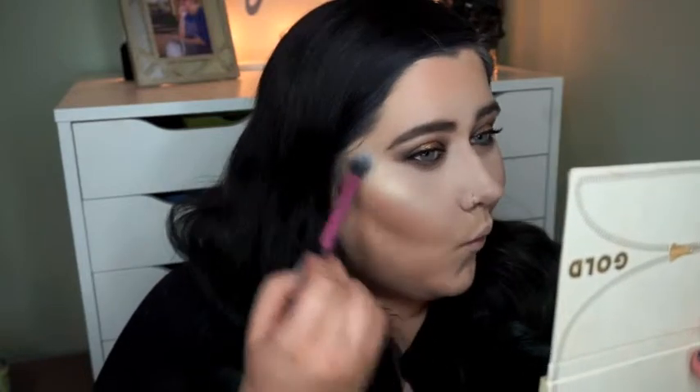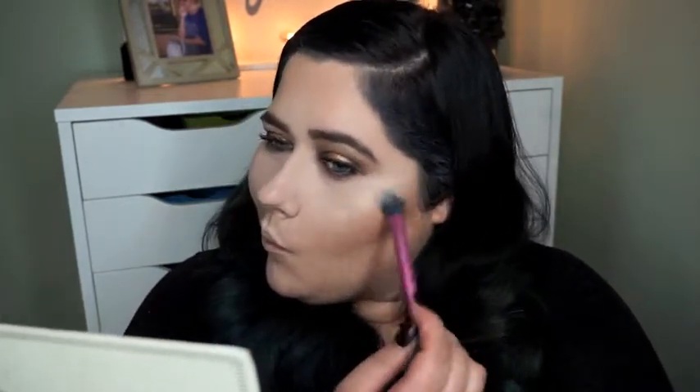Then I'm just using that as a highlight — you can see how intense it really is. I'm applying it to the highest point of my face, right there on my cheekbones, and then I'm going to put some on my nose and above my lip and just bathe in this color.